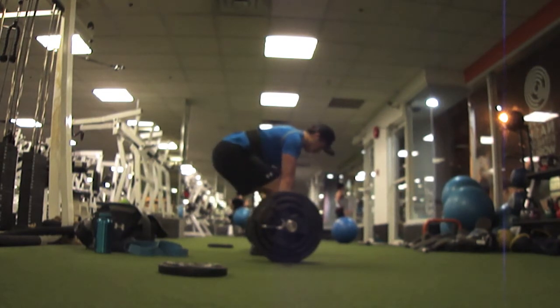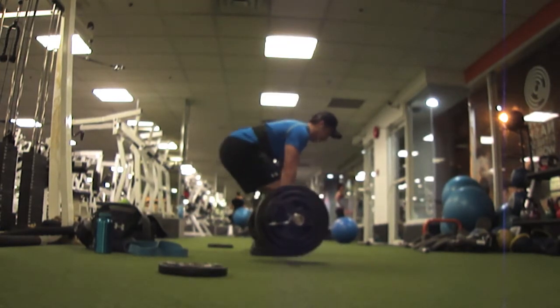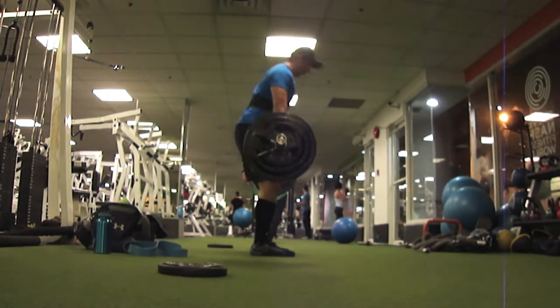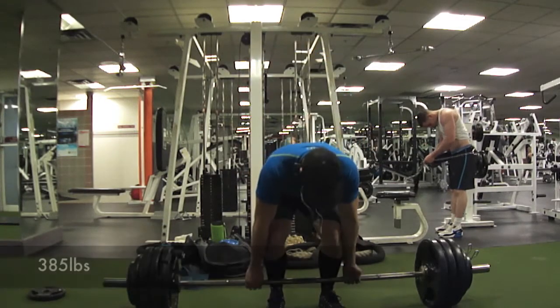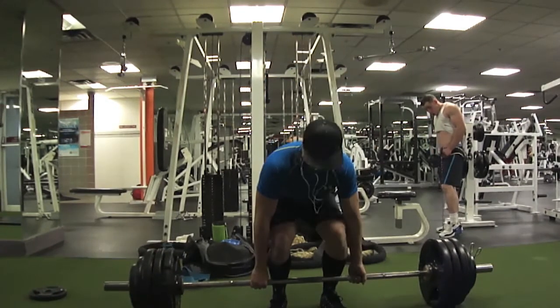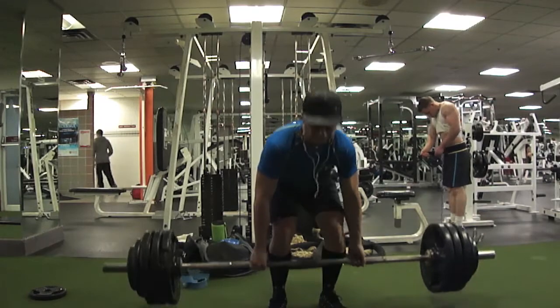As you can see here guys the video isn't the clearest — I apologize — but just want to get a side view here at 385. This was the working set; I hit three by three at 385. As you can see I'm really trying to focus on keeping those hips in position, pushing through the lower body, and not letting the hips shoot up.